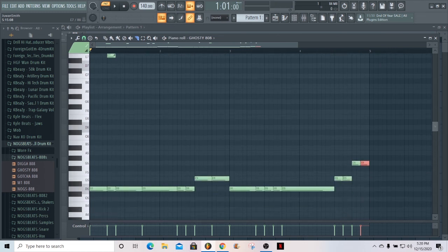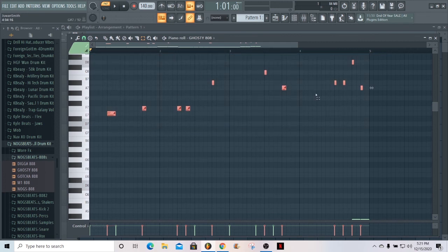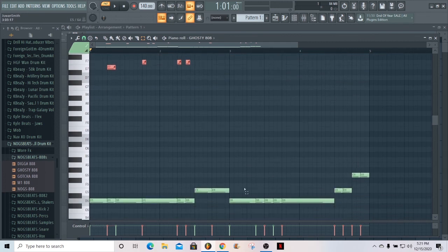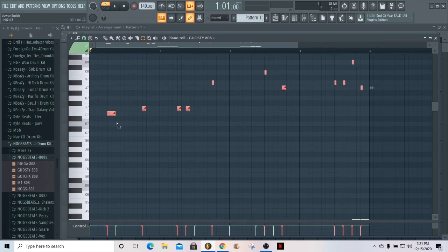Just to confirm again — every time you see a slide, there's a note down in the root pattern happening at the same time, so I can control exactly when I want it to happen. We got different sizes going on: the first one is a little bit longer than the other two, and then those are a little bit longer than the shorter slides. But that's it for the tutorial — I hope that helped. Make sure you like, subscribe, and all that.